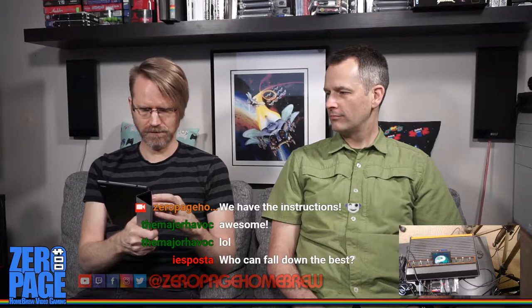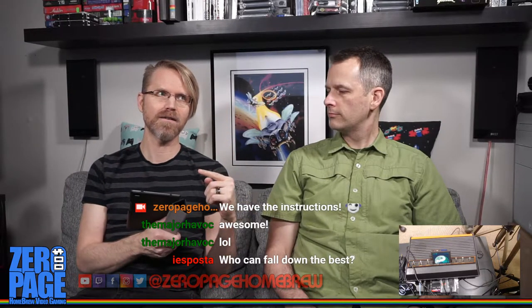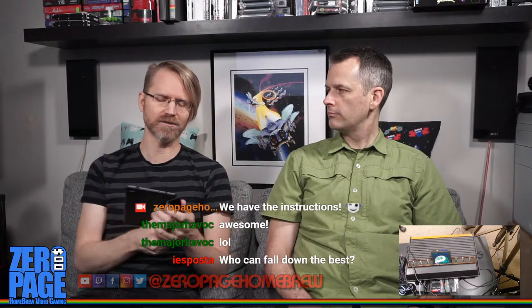For announcements, I'm going to be at the Portland Retro Gaming Expo in October. It's the biggest retro gaming convention in North America. I went to the Vancouver one this past weekend — very small in comparison, about a tenth of the size. I'll be interviewing some homebrew programmers and distributors there.